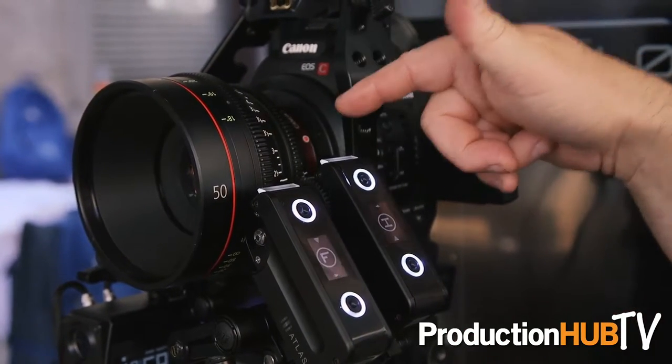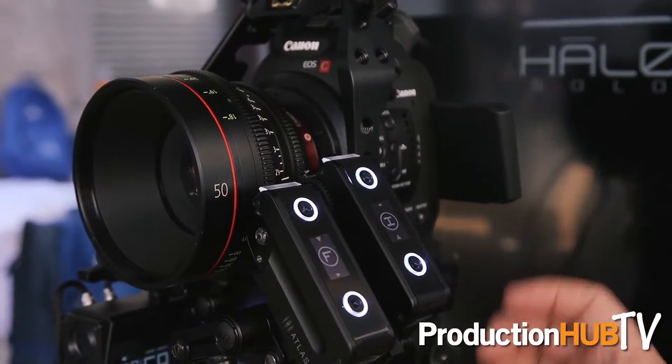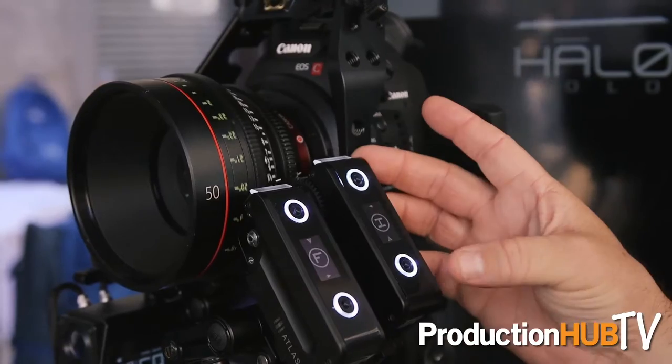They've got Focus and Iris — you can see F and I. They are completely self-contained; this is the entire unit itself. They run about $1,000 a channel and you can either get an iPhone or iPad-based interface, a radio system with our wireless hand unit, or Wi-Fi-based control as well.